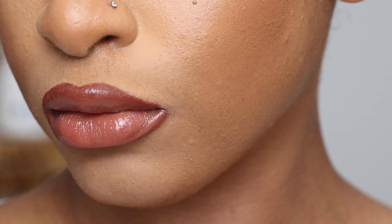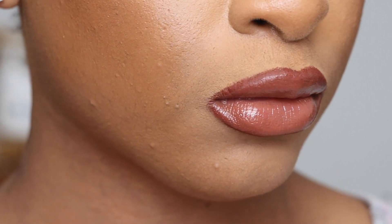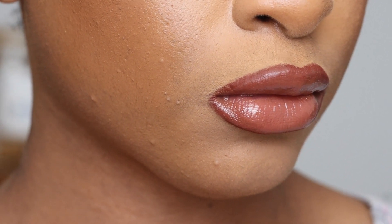Hey you guys, Ari here and today I'm going to be doing a super easy tutorial on how to define your lips and give them a nice shape. So if you're interested, please keep watching.